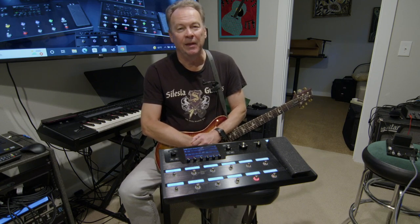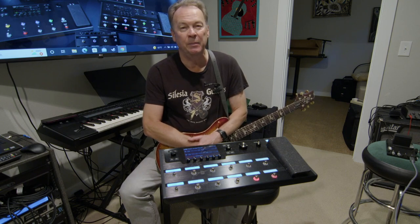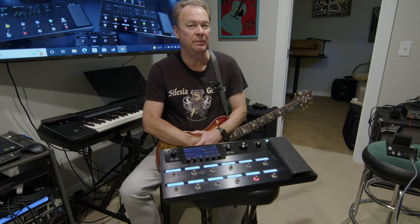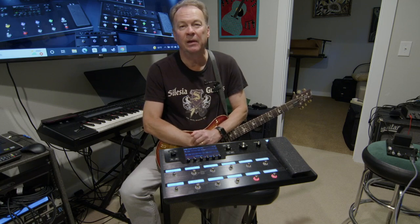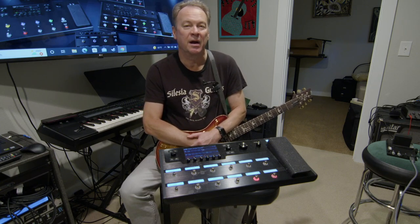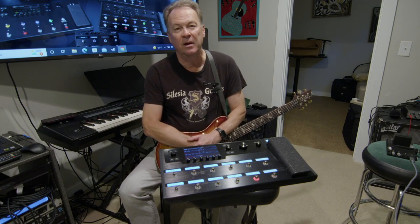The Helix has been covered by literally dozens, probably hundreds of videos on YouTube, and many of them are created by people who are expert professional guitar players and musicians — people who are expert at every type of processing that the Helix does, from effects to everything else. So you'll find no lack of great content out there.